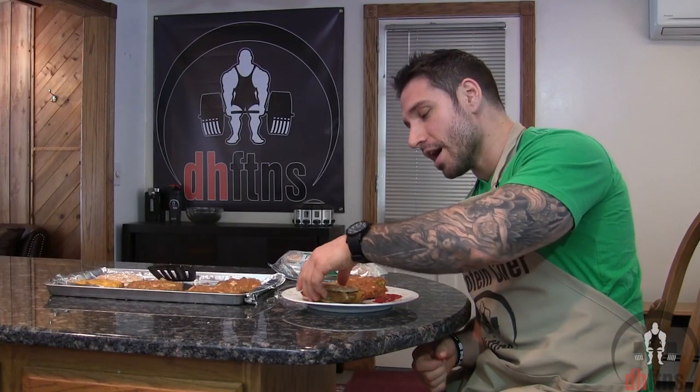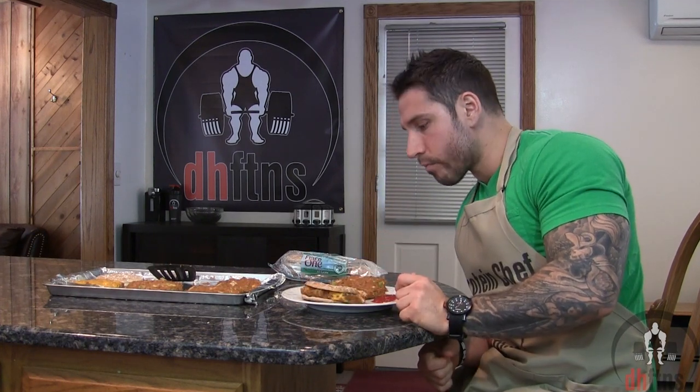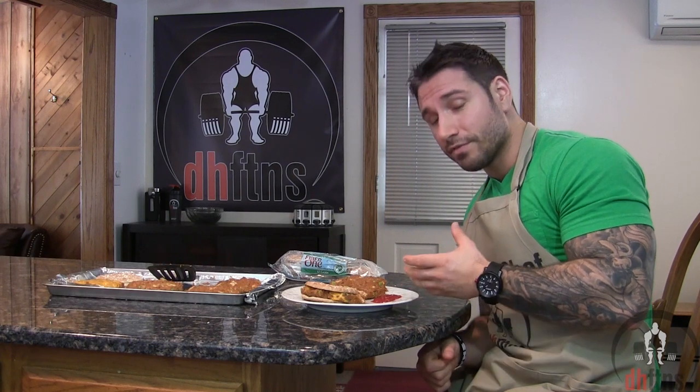As you guys saw, the burgers are done, so now I'm just going to try a bite. So if you've had a taco before, that is pretty much what these taste like. You really can't taste the tuna at all. Then you have the cheese on there that makes it that much better. One of my favorite ways to prepare my tuna — absolutely delicious. And for those wondering, they aren't that spicy at all. They have just enough kick to them to give them that taco feel.